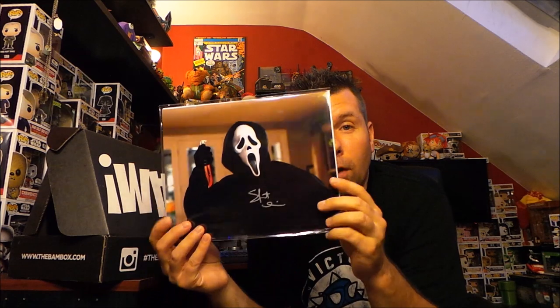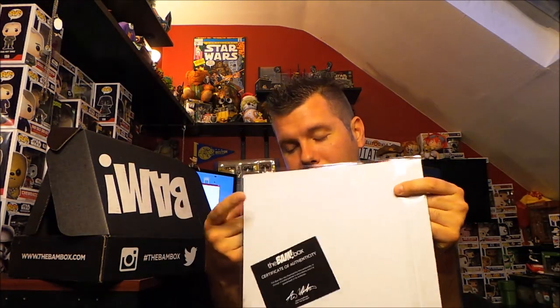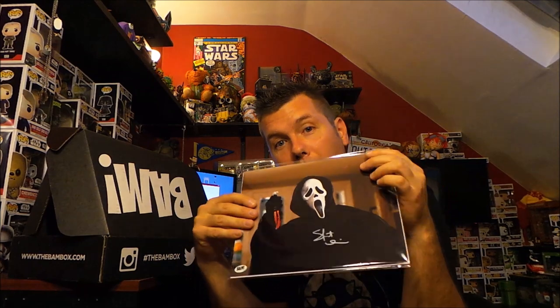Next we've got a signed photo of Ghostface from Scream. I don't know who the actor is off the top of my head, so I'll have to look that up. But this is a BAM Box authentic print — it says BAM authentic in the corner and it's got the certificate of authenticity on the back. So we've got a signed comic and a signed picture, and I didn't get any one-up cards, so I'm thinking everybody got these.